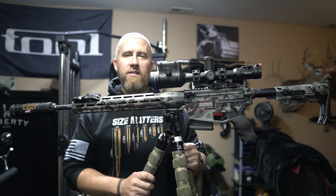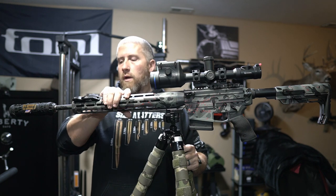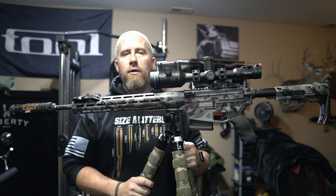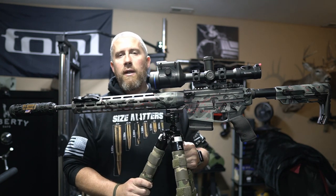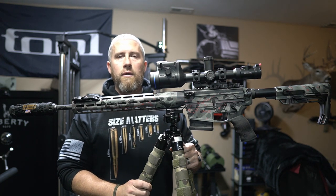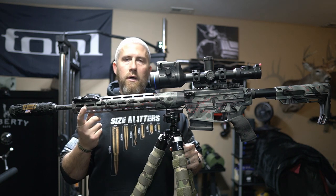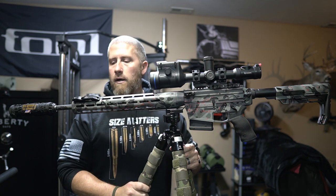What's going on you guys? Appreciate you guys being back for another video. Today we got a quick video, just wanted to run through a recent product that I just purchased. I actually used to use one of these that was kind of similar on my Grendel build that I used to shoot a lot of coyotes with, but went away from that for a little bit and finally put one on my DNA 243 here.